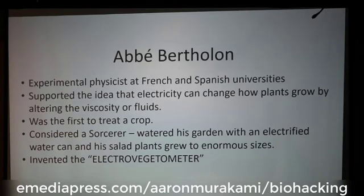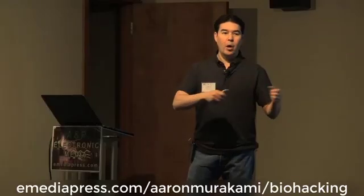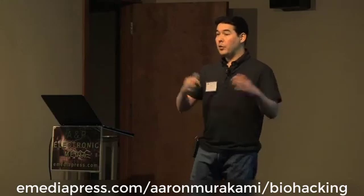He was the first ever to actually treat a crop — not just experiment on plants in pots, but actual field trials using high voltage. He was kind of considered a sorcerer, because everything he electrified grew to monster sizes. What he did was essentially electrify the water, and as it electrosprayed onto the plants, they grew to monster sizes.